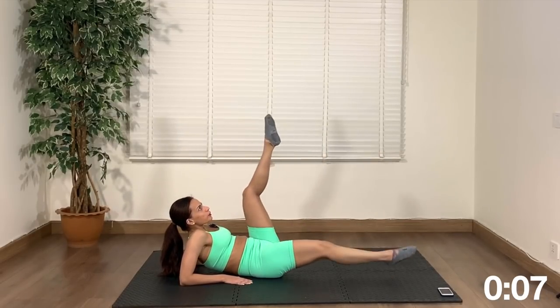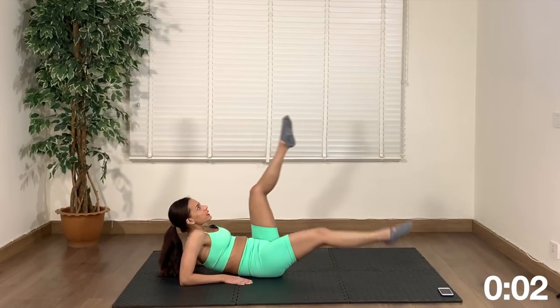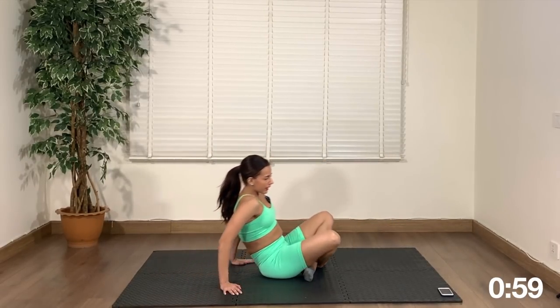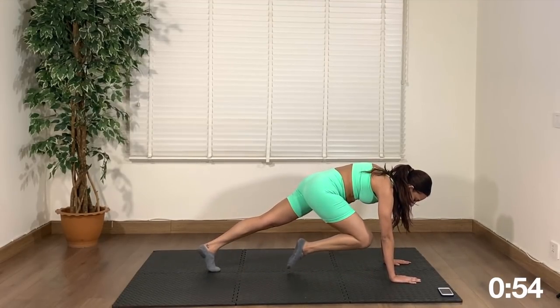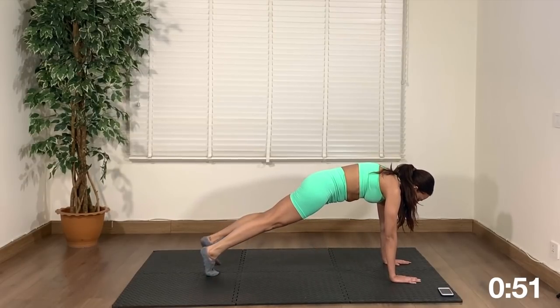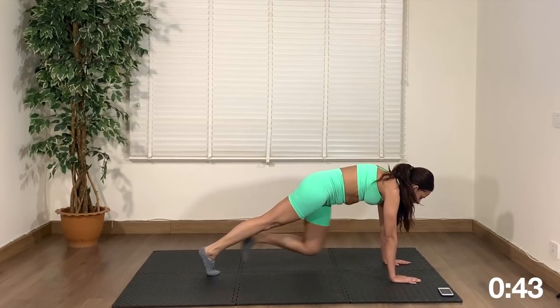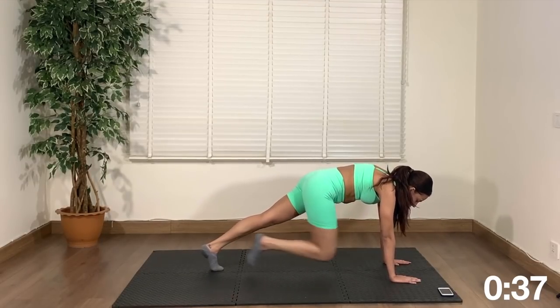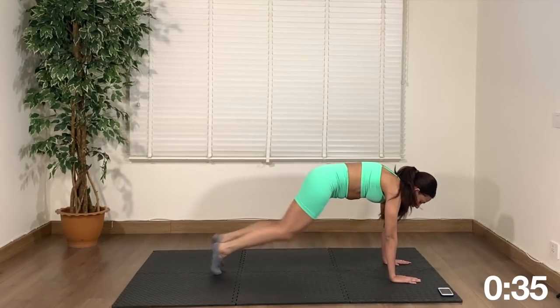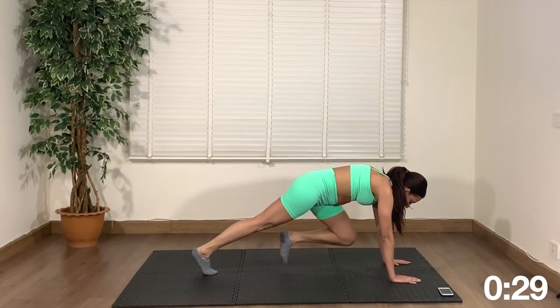Next up, get into plank position and pull your knee in alternately. This is the fourth exercise — right knee comes in, left knee comes in. You can pick up the pace. This is going to work the full body and it will also add an element of cardio depending on how fast you move with your knees. If you pick up the pace you'll get into cardio, so go at your own pace.